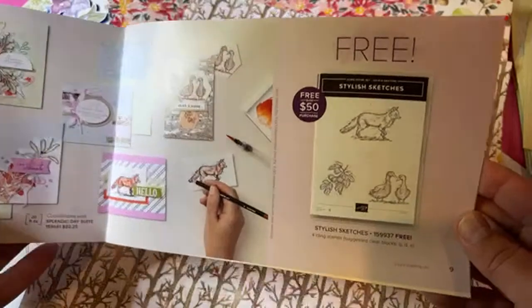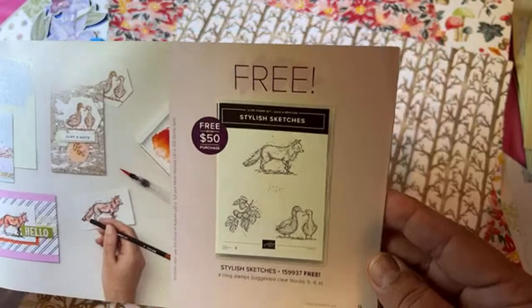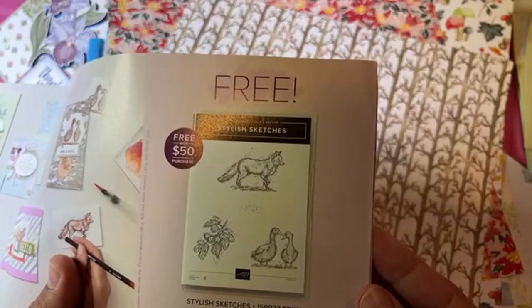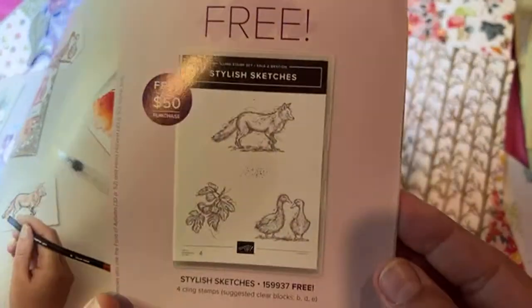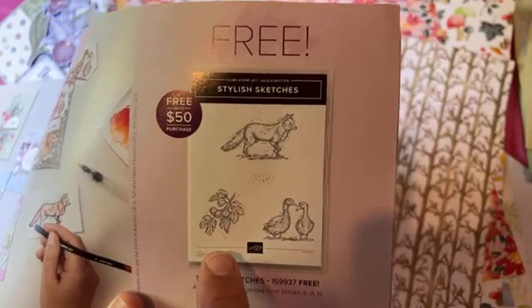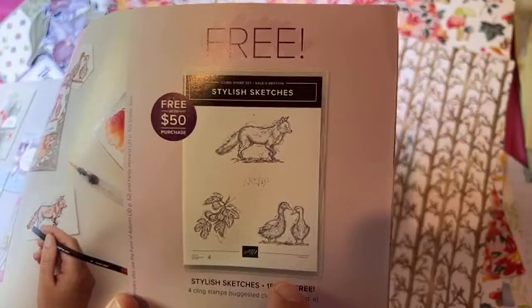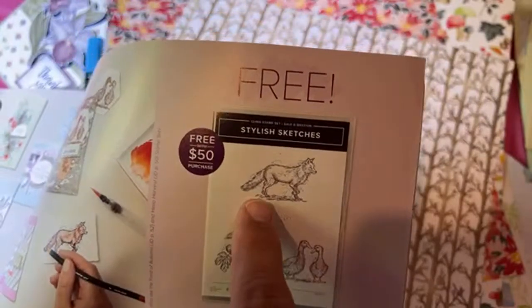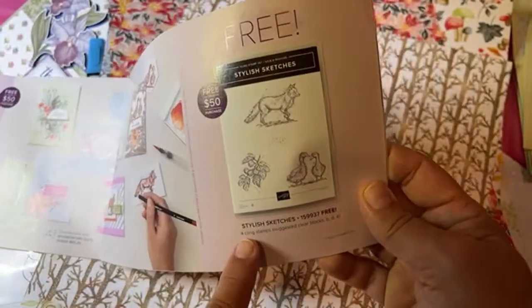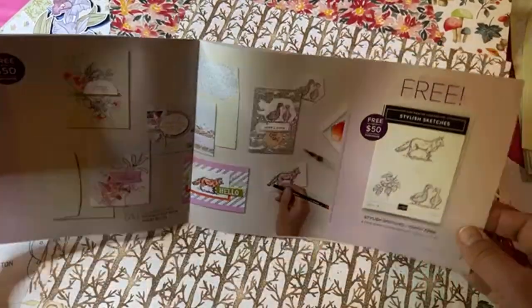Here's another item — it's called Stylus Sketches. It's really cool for coloring, just not my personal thing, but I'm sure it's going to be popular. It has four stamps including a little splash blob. That one's going to be nice for fall — get your acorns, leaves, ducks, geese, and a little fox. I didn't get it, but maybe I'll offer it as a prize.